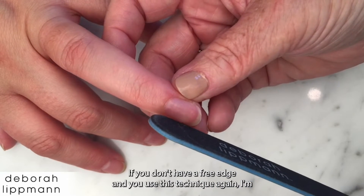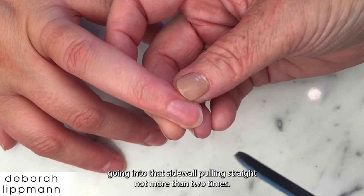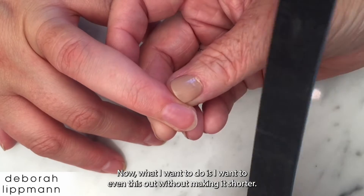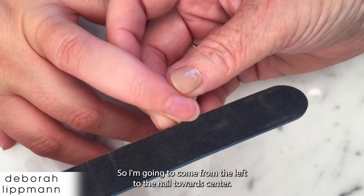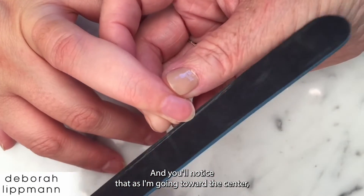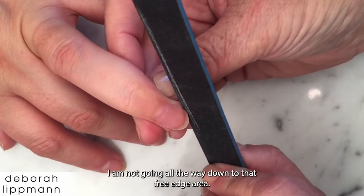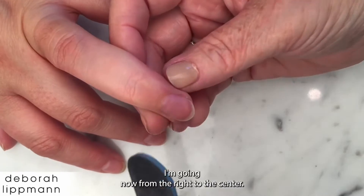If you don't have a free edge, use this technique again: go into that sidewall pulling straight, not more than two times. Now I want to even this out without making it shorter, so I'm going to come from the left of the nail toward center. As I'm going toward the center, I'm not going all the way down to that free edge area. Now I'm going from the right to the center.